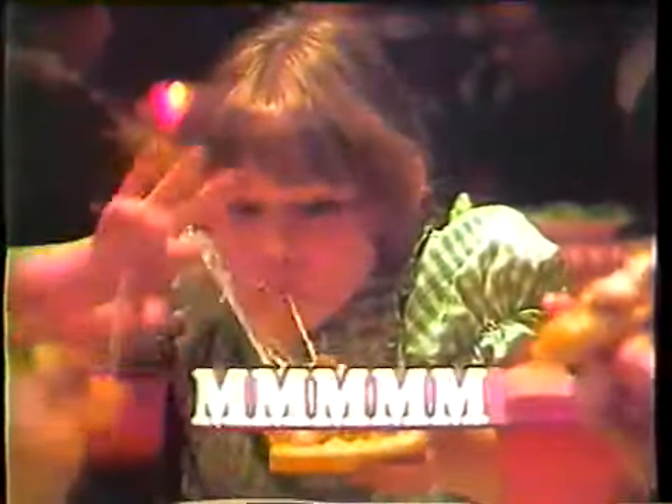What makes a Pizza Hut pan pizza so good? It's a pan full of homemade taste. Made fresh with dough we raised twice. Baked in a pan with a light crispy crust. Dripping with pure mozzarella cheese. And your favorite toppings.